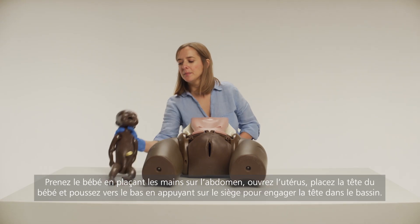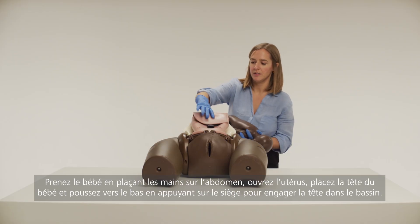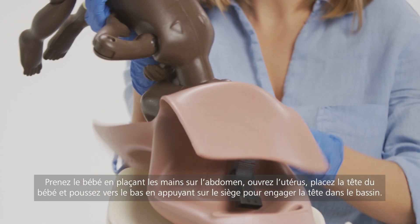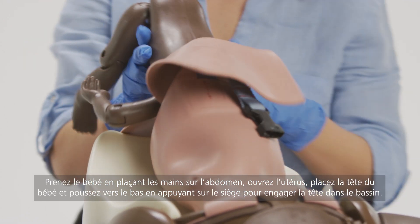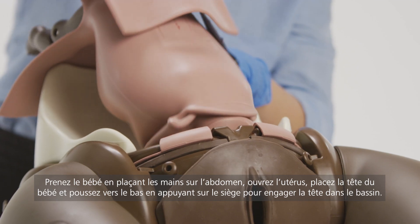Take the baby, placing the hands over the abdomen. Open up the uterus and place the baby's head inside. Push down from the bottom until the head engages into the pelvis.